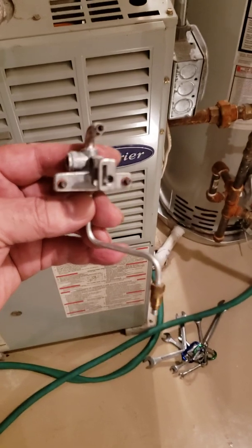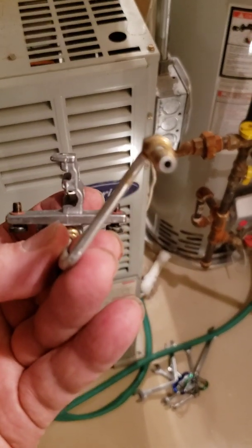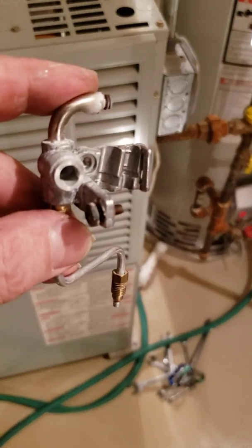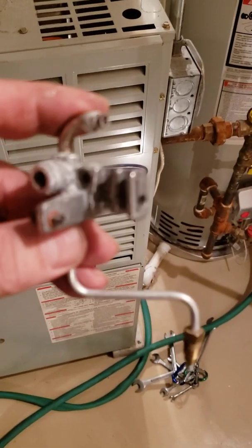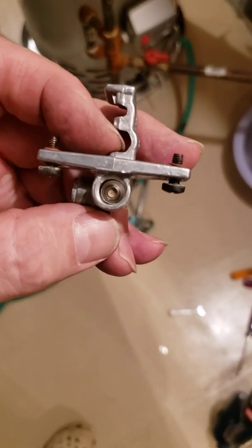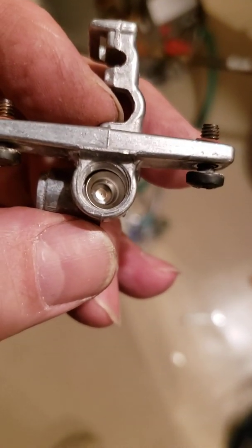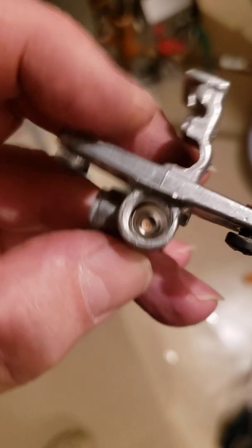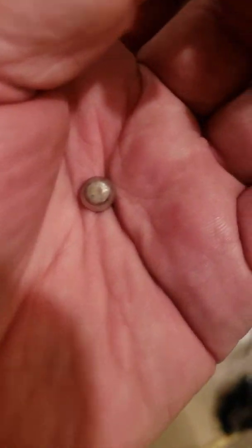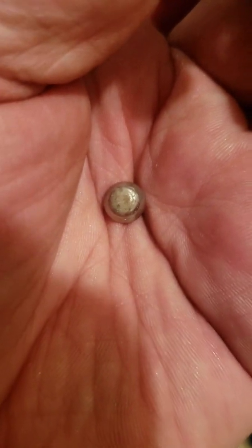Now I need to figure out where the blockage is in the pilot tubing, and that's going to take a little bit of work. If you look inside the pilot, there is an orifice with a tiny pinhole. If you flip it upside down it will fall out — this needs to be cleaned up. Possibly this is the problem.